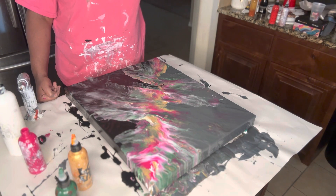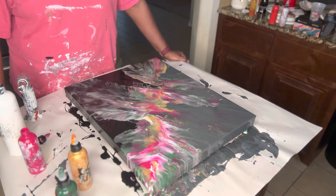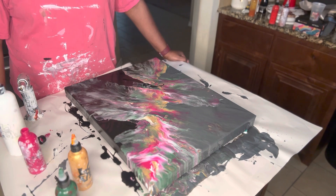Let me know your thoughts. I want to thank you for stopping by and hanging out with me during this video. Make sure you comment and let me know how you like this color palette. If you haven't subscribed to our channel, make sure you hit the subscribe button and hit the bell so that you're notified every time we upload new content. Thank you for stopping by, and I'll see you in our next video. Good night.